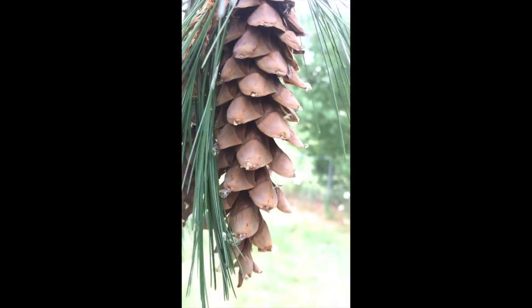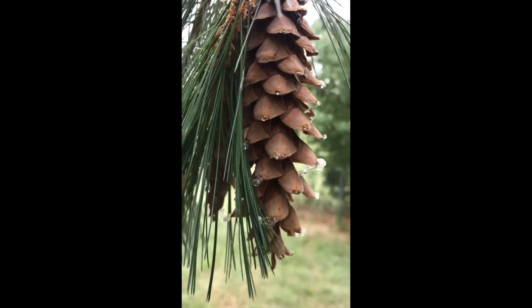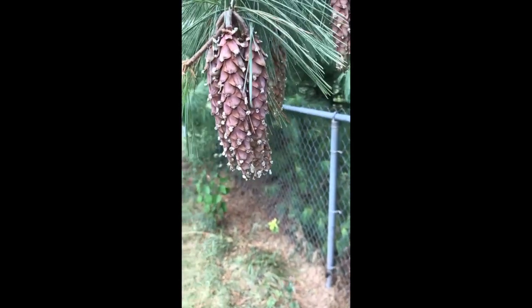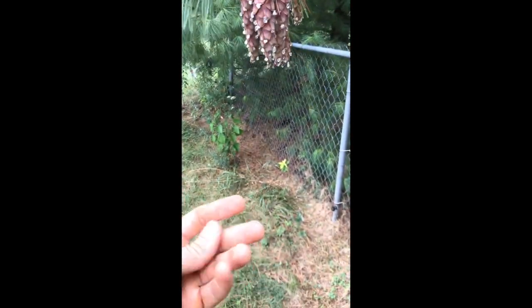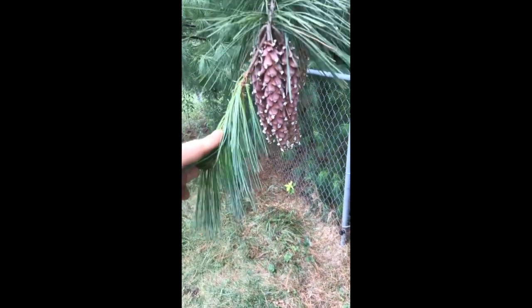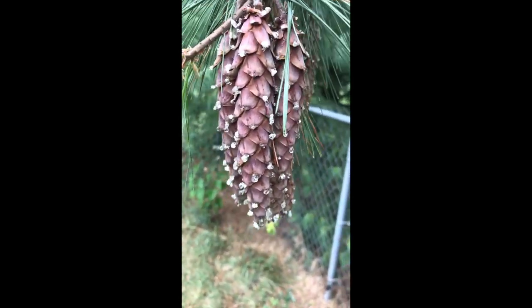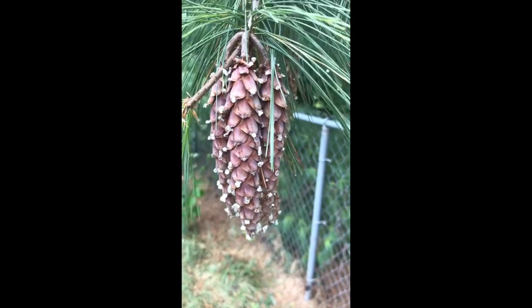I already picked a bunch of them. What I did to pick them is I wore disposable rubber gloves because these things are just covered in sap and you'll get super sticky. I would also recommend wearing a long sleeve shirt because I was getting sap in my hair, on my arm, and even on my head, so I'd recommend wearing a hat too.